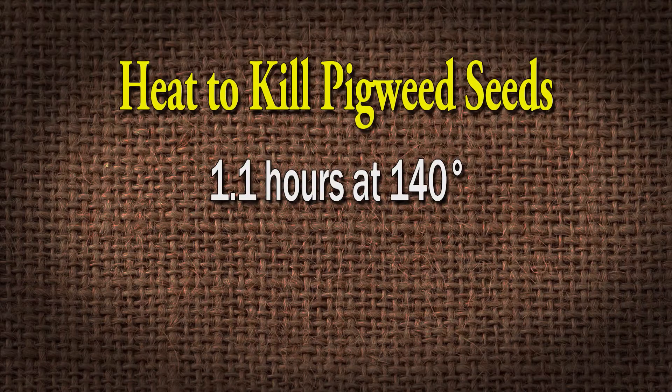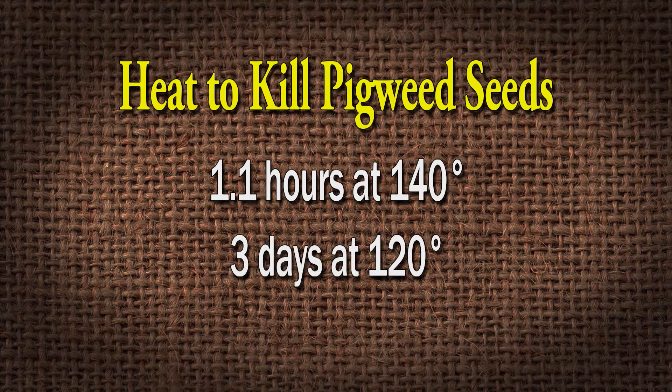They want to live, so you've got to really make that heat in that pile high enough to kill them. According to an Extension publication, 1.1 hours at 140 degrees Fahrenheit will kill pigweed seeds. That will do the trick. Or three days at 120 degrees Fahrenheit.